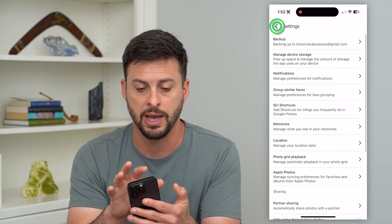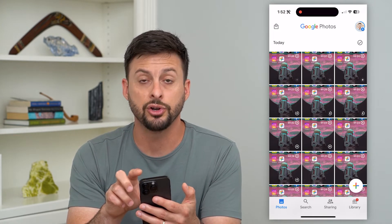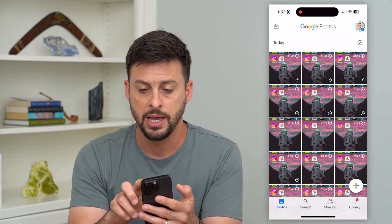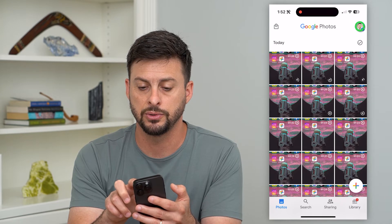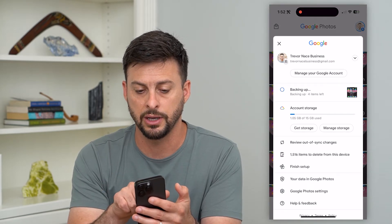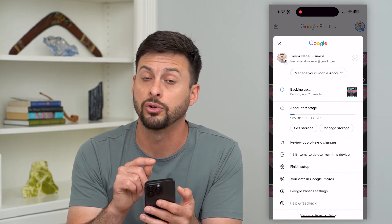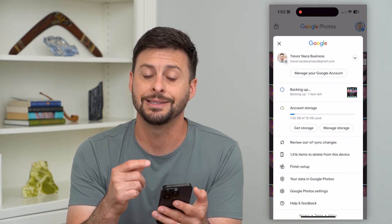On your new device, just download and install the Google Photos app. And of course, you'll want to log into this specific account — whatever account had all your Google Photos in, just log into that account.